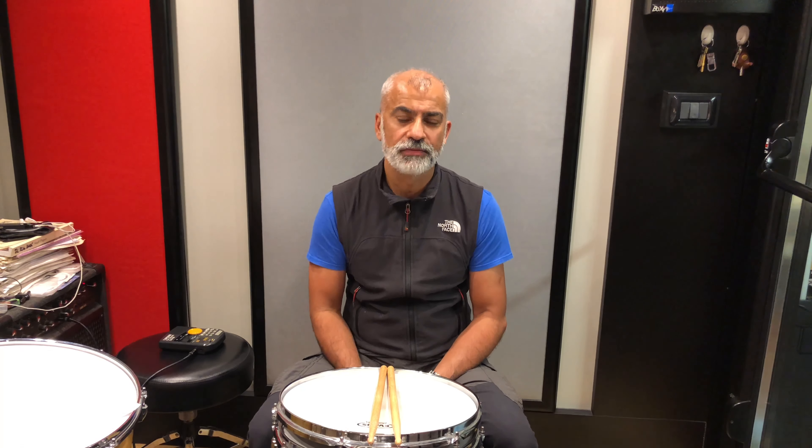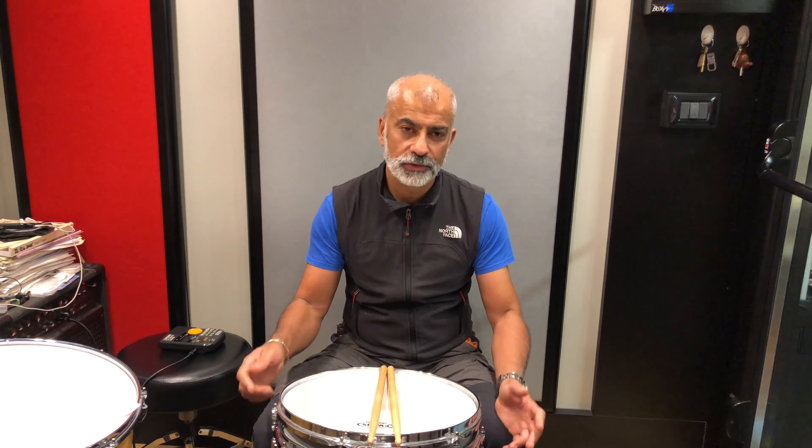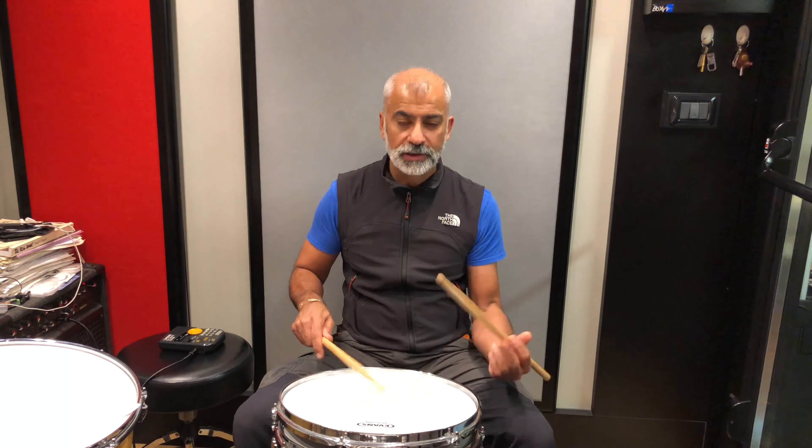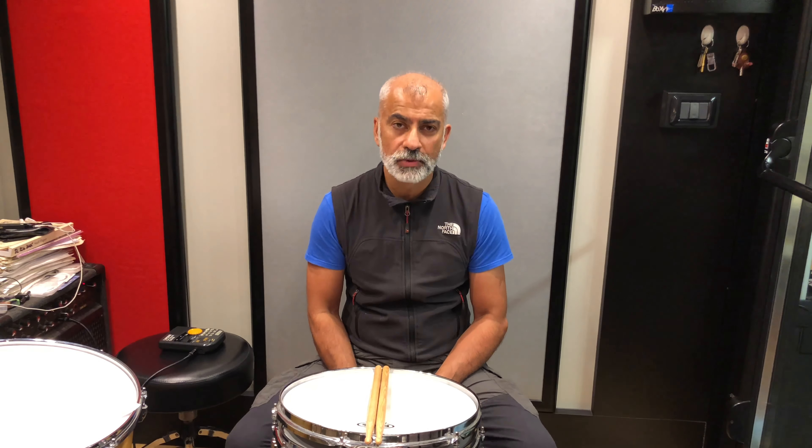Hi guys, how you doing? My name's Tonna. I'd like to talk to you today about a warm-up — hopefully this warm-up will actually get you warmed up. It sounds a bit odd because I'm seeing a lot of warm-up routines out there that don't push you enough, given the duration that you're playing for. You want to get a benefit out of what you're doing — some endurance, some strength, building up a sound on the pad to transfer onto the kit.